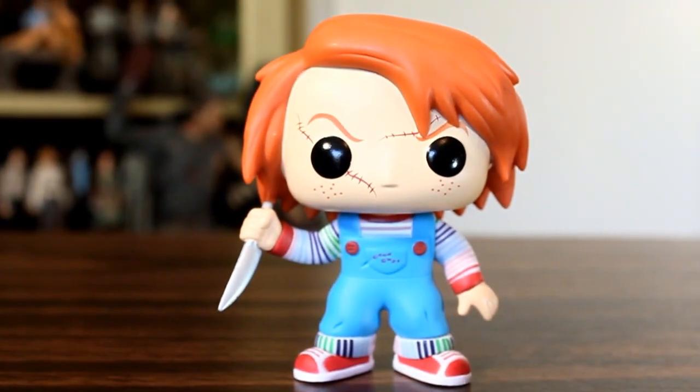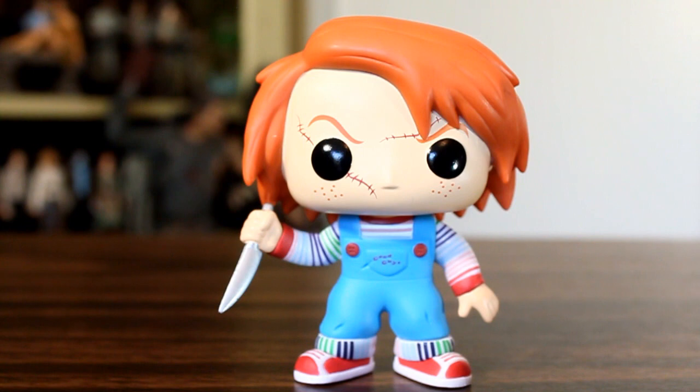I think they did a good job with this Chucky Pop. I think it's a really cool design, it's a really good sculpt, and I think this pop in particular turned out pretty good.